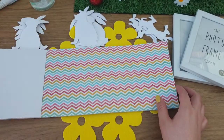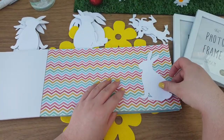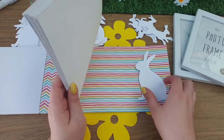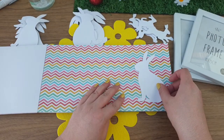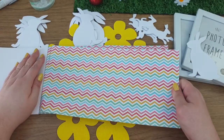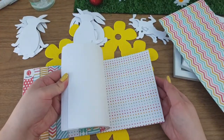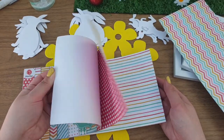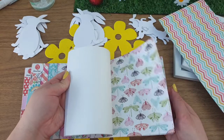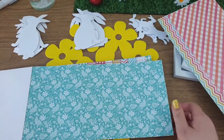I was debating between the zigzag print and the striped one. I think it might stand out better on the zigzag — that was my first thought, so let's go with that one. I want another copy of paper for the other ones, so let me trim those down.